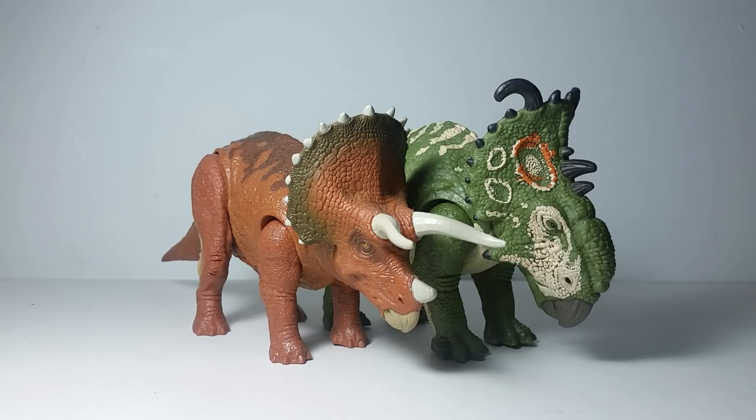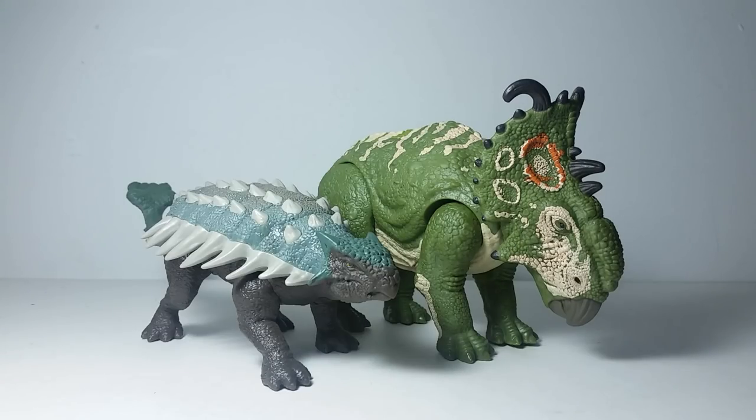And here's a comparison of the Pachyrhinosaurus with the Triceratops figure. As you can see, the Pachyrhinosaurus is much larger than the Triceratops. However, in real life Triceratops is much larger than the Pachyrhinosaurus, or in this case Sinoceratops. But the Pachyrhinosaurus scale for the Triceratops is pretty small, so you have to bear with that.